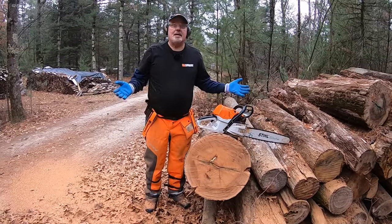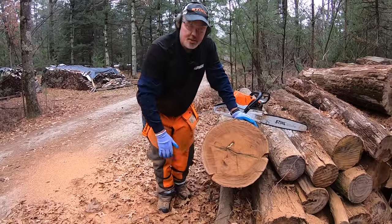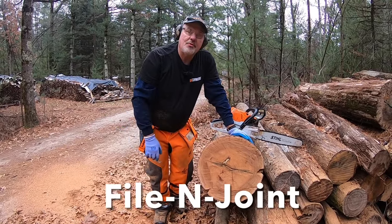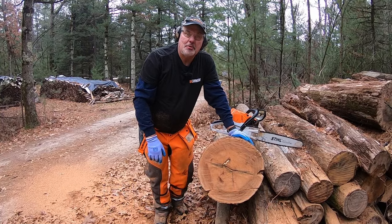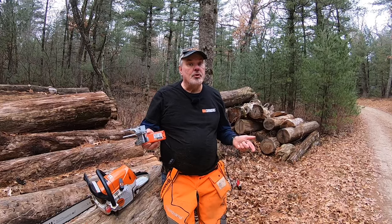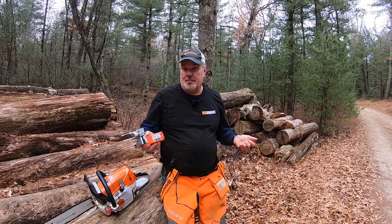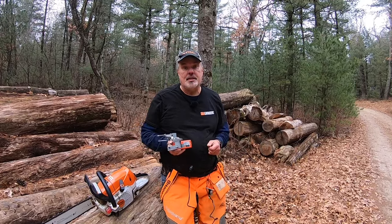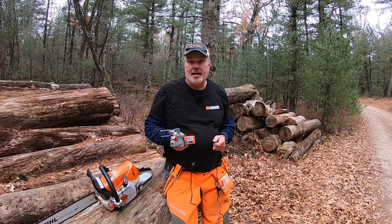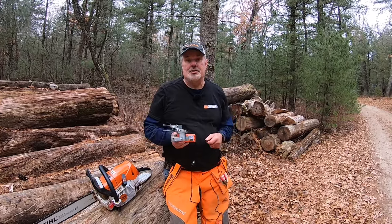It cuts like butter. We got a pretty doggone sharp chain here, and you can see how smooth it cuts. I'm really satisfied with the results of the Granberg filing chain for sure. Some key learnings: first, you don't have to take your chain off your saw to sharpen it, so you can do it in the field very easily to tune it up quickly. Second, you can duplicate all the angles necessary and get accurate cuts out of it, as you saw here just recently.